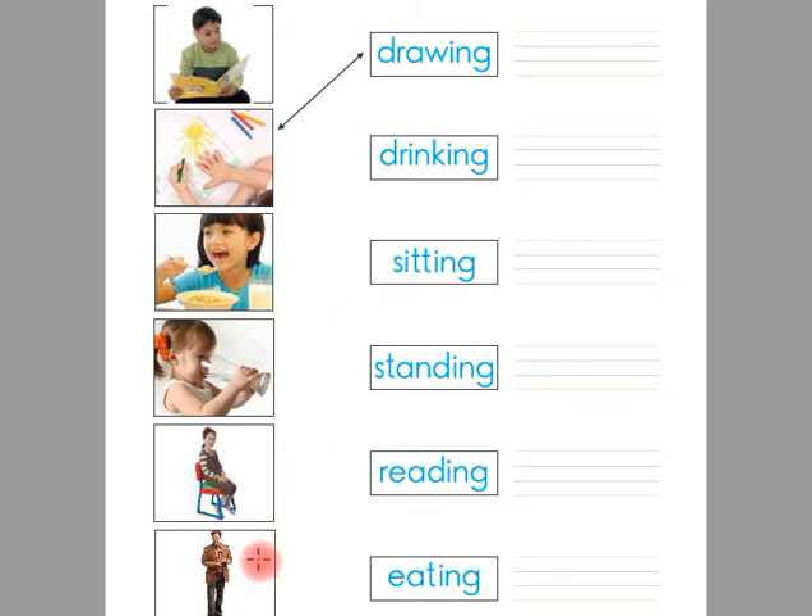Now look at this picture. There is a man standing. And this is the word standing. Children, you have to match this picture with the word standing.